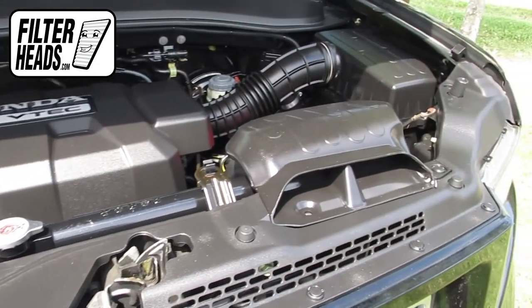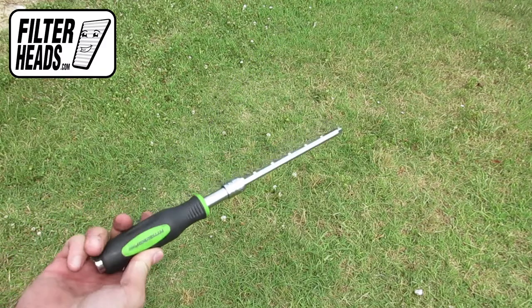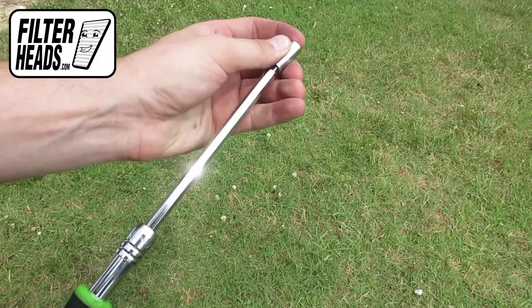The air filter is located here. Because of the placement of the securing bolts, we recommend using a 5/16 socket on an extender for easier access.